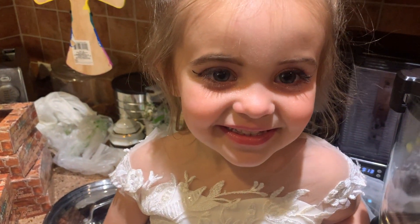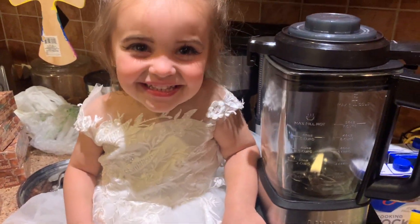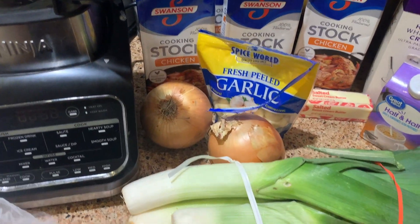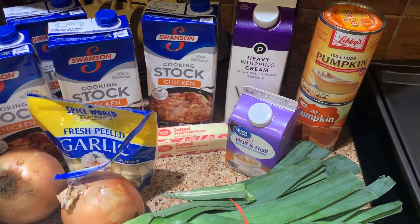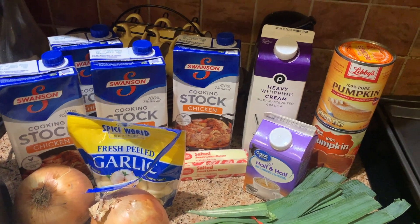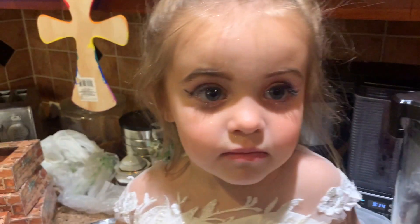We're going through the ingredients for pumpkin soup. You're gonna need about four quarts of chicken stock, a few onions, some leeks, fresh garlic, butter, half and half, heavy cream, and two cans of pureed pumpkin — two different brands. Also salt, pepper, and garlic powder. This is gonna be great.